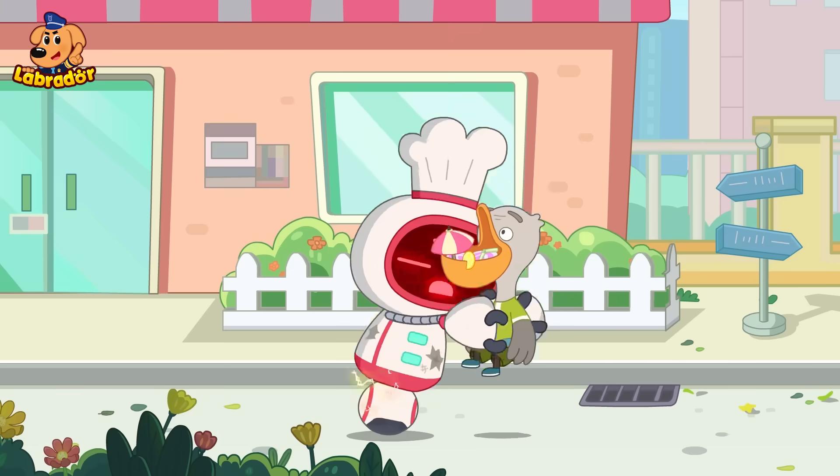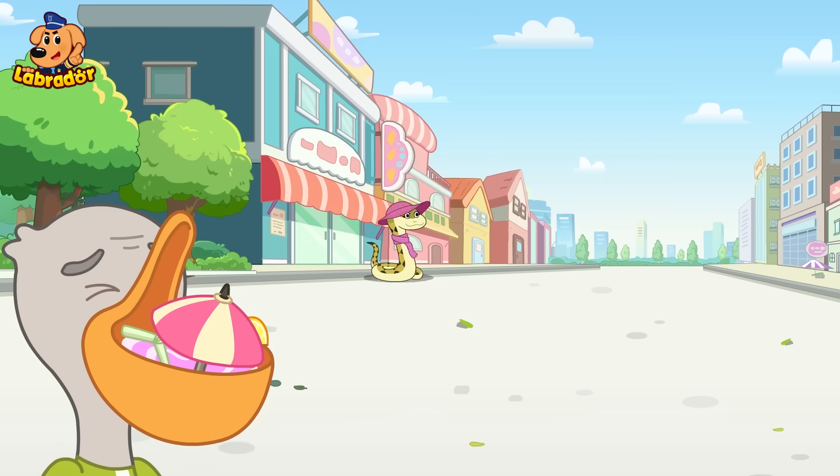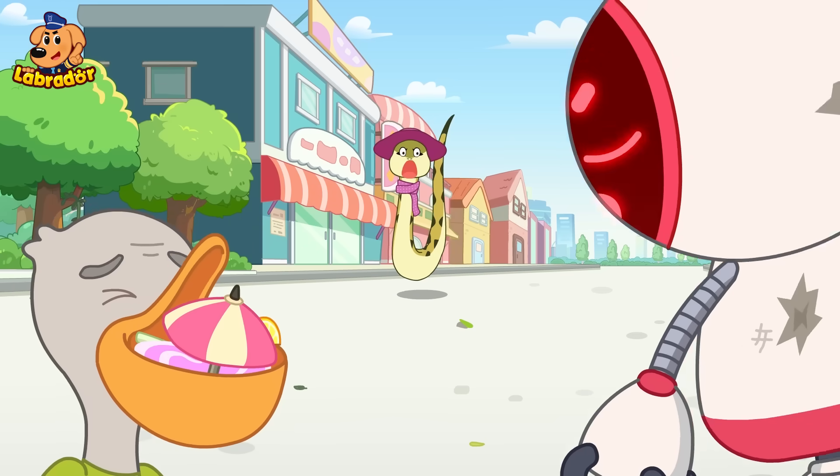The juice cup needs to be filled with juice. Yummy juice is ready. Oh, please help! What's going on?